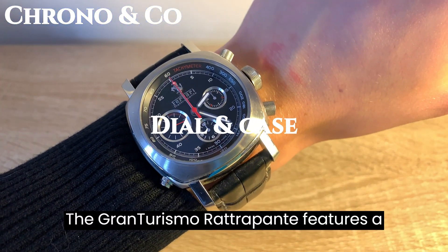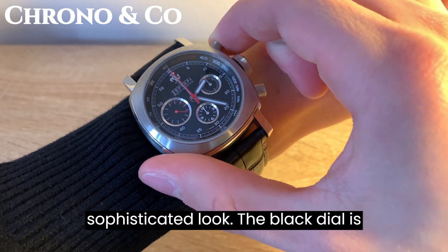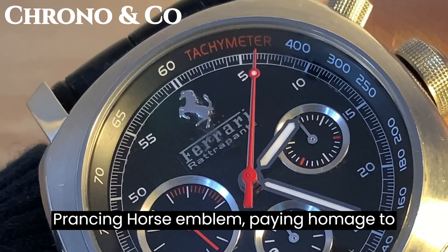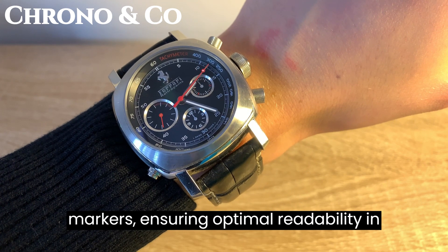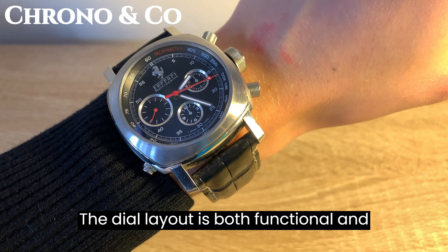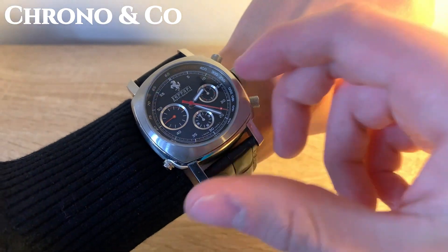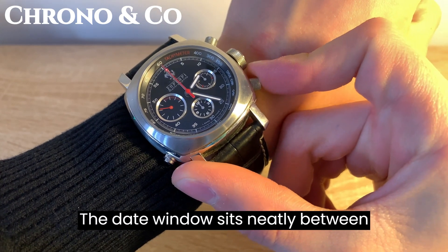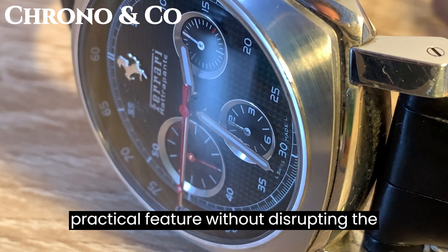The Gran Turismo Retrogrande features a 45mm stainless steel case with a polished finish, giving it a sleek and sophisticated look. The black dial is adorned with the iconic Ferrari logo and prancing horse emblem, paying homage to the brand's racing heritage. The watch also boasts luminous hands and hour markers, ensuring optimal readability in any lighting condition. The dial layout is both functional and visually appealing, with two subdials and a date window. The 30-minute counter is located at 3 o'clock, while the small seconds counter is at 9 o'clock. The date window sits neatly between 4 and 5 o'clock, providing a practical feature without disrupting the overall design.